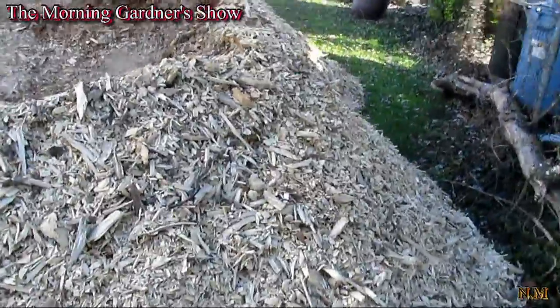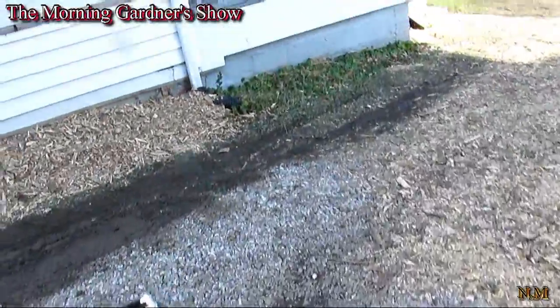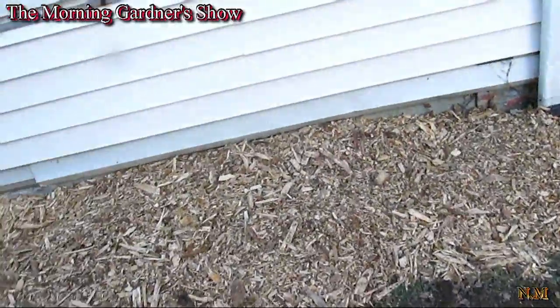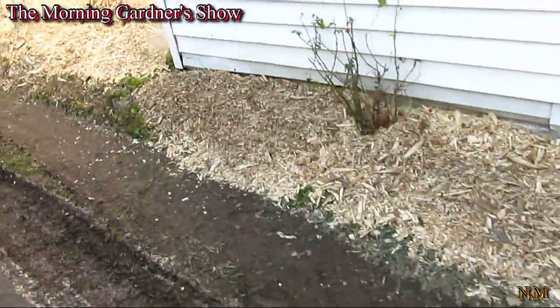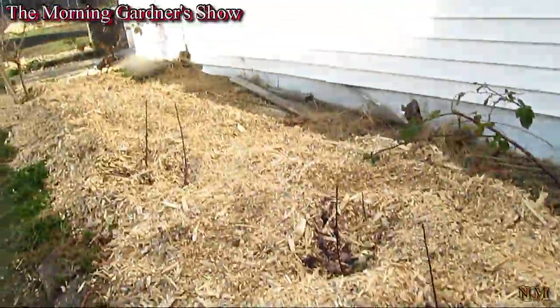I could do that in a day probably, so I'm going to leave some for my neighbor. This is the remainder over here. This is one of the beds I put up — a new bed. It's going to grow little things on the side of the house. And over here is a second bed.